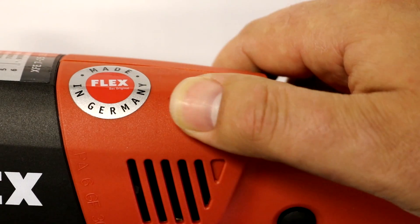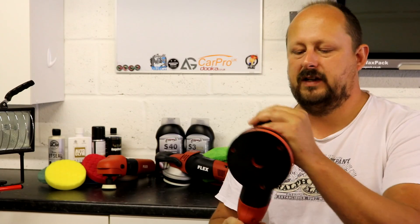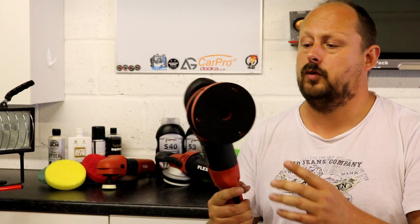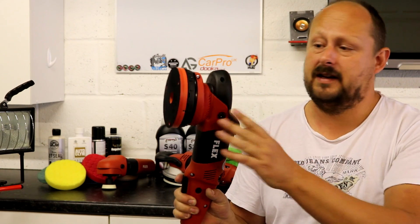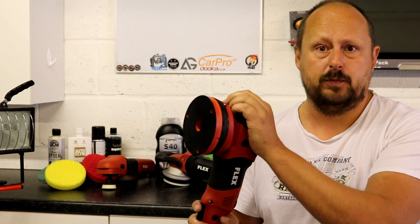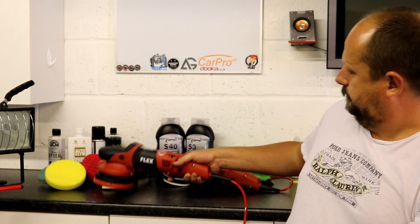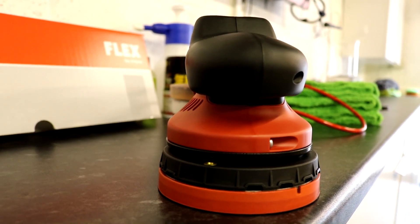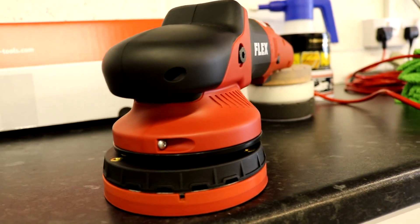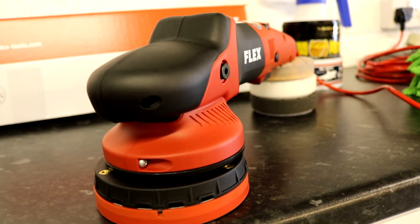As with all Flex tools, a lot of thought has gone into the ergonomics and design, so it's easy to hold and operate. You do not need to put a bail handle or stick handle on this — it works fine with the integrated bail on the end, which is mounted in rubber to help reduce vibration and prevent it slipping out of your hands. The tool also features a soft start control mechanism and variable speed control on the trigger, so you can alter the power depending on how hard you press.